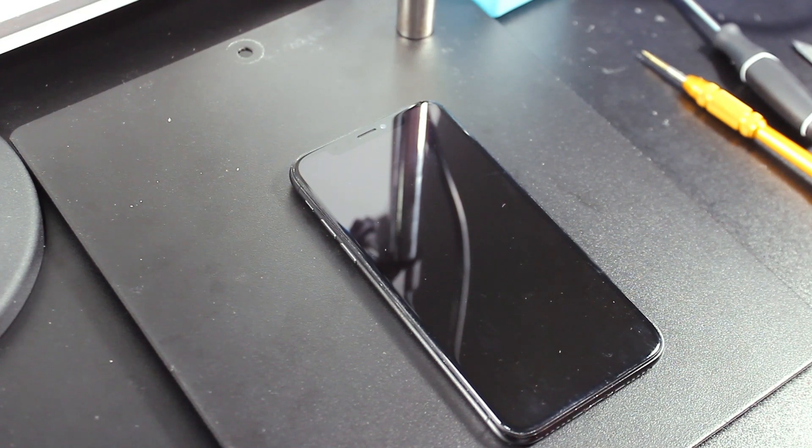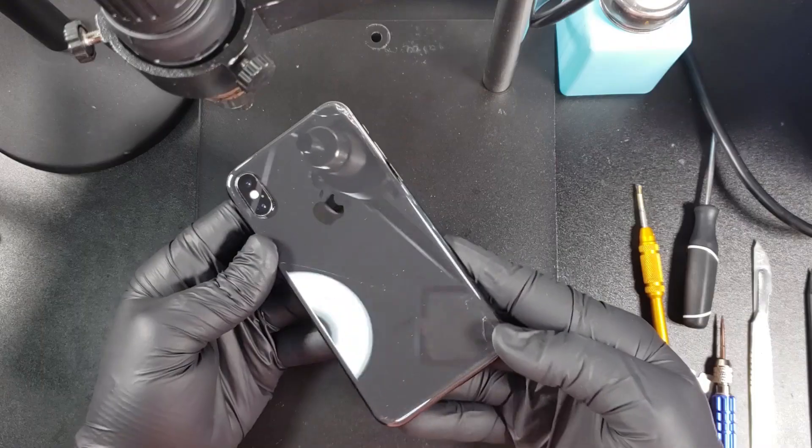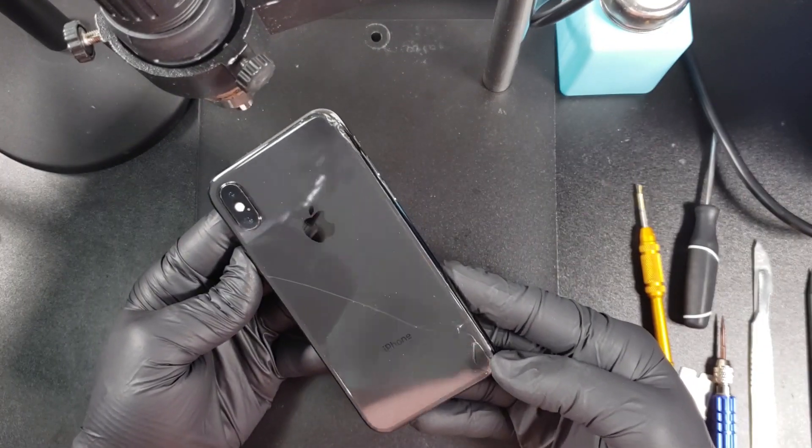Hey everyone, today we will be replacing the back glass on this iPhone X. We will be using a special glass that has a bigger camera hole, which will make the job somewhat easier.